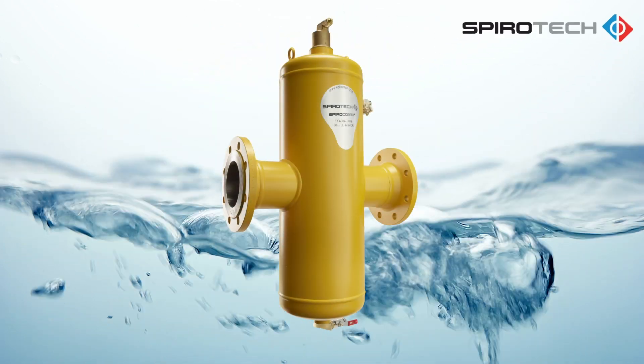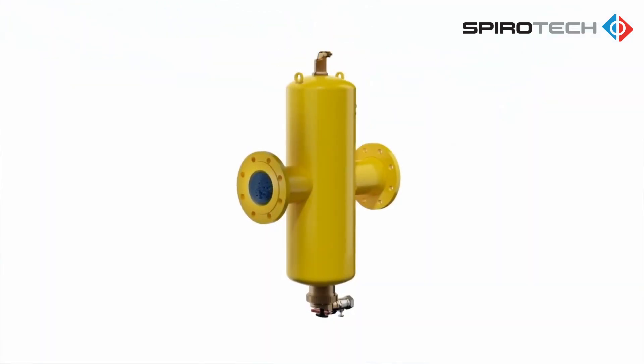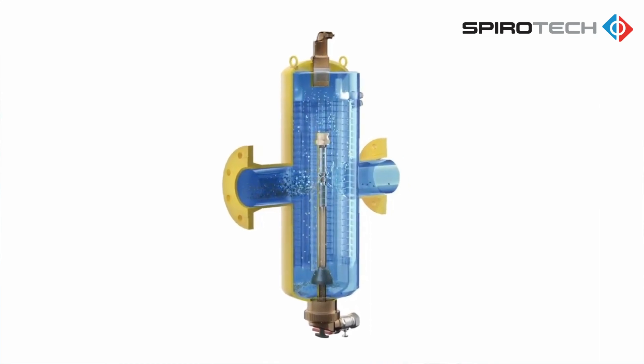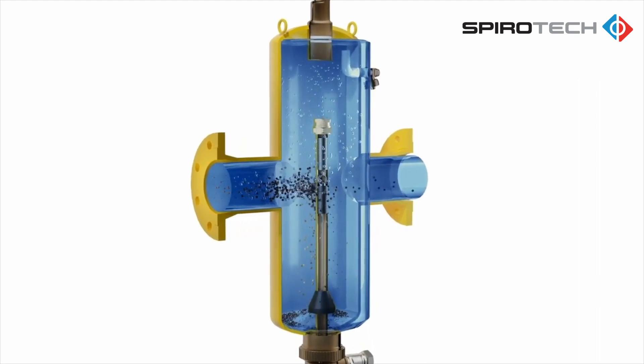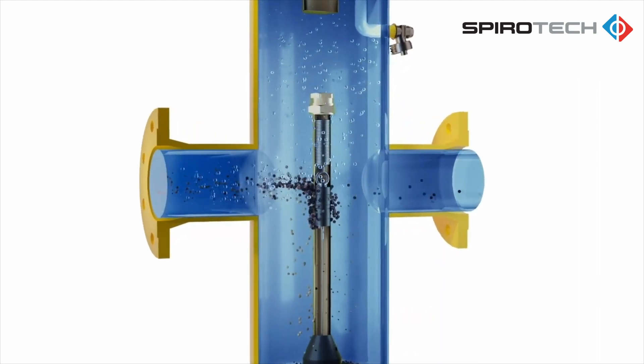The Spirotec SpiroCombi air and dirt separator utilizes Spirotec's coalescing media in combination with sealed neodymium magnets. The magnets are located in the center line of the flow path to efficiently capture ferrous oxide, including magnetite.